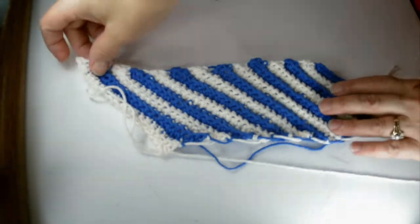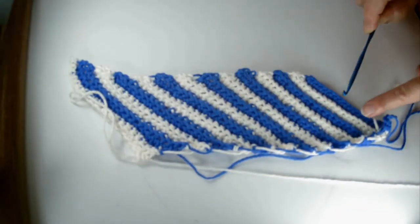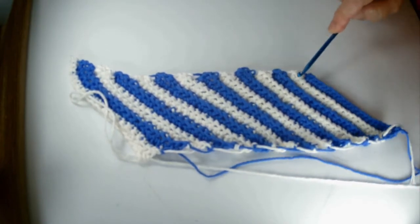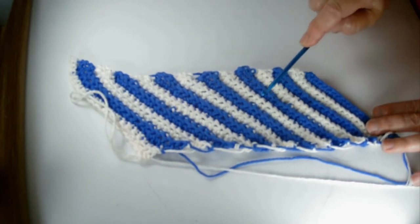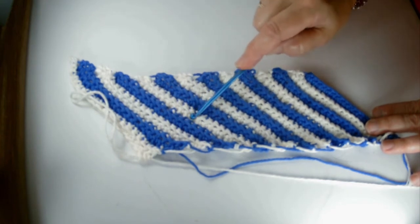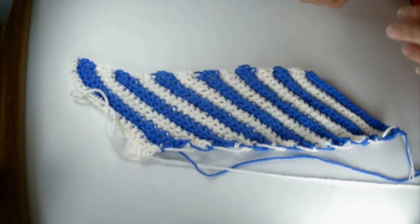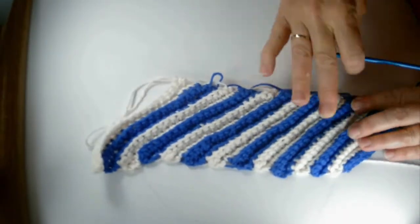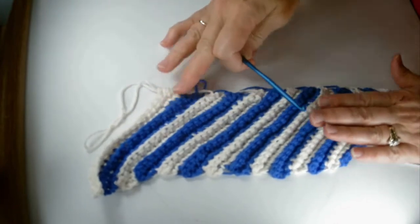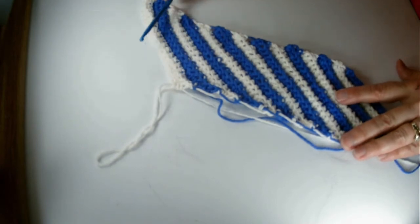We've crocheted our basic scrubby. Using a row counter, each mark is like two rows: 2, 4, 6, 8, 10, 12, 14, 16, 18, 20, 22, 24, 26 — so this will make a good length to sew together. There's one side and there's the other side; this side to me is the front — it just looks neater and prettier.